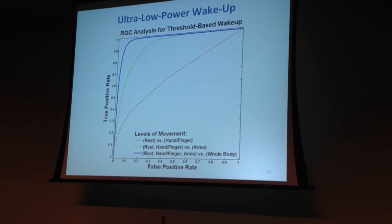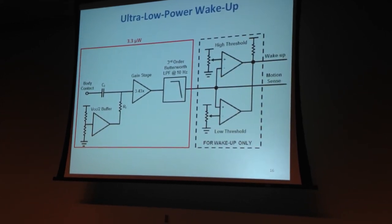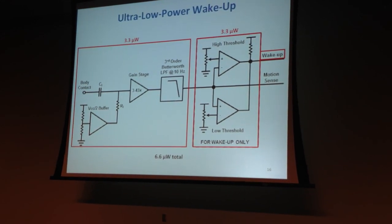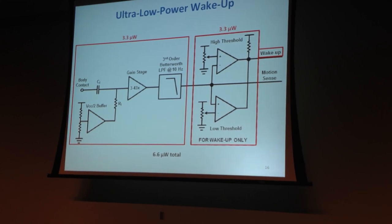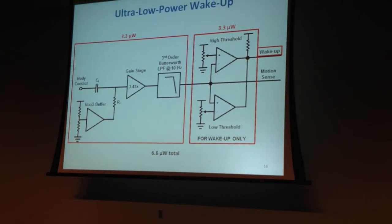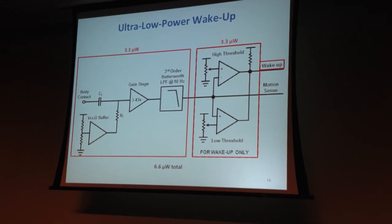Why is a simple threshold on the voltage useful? Consider the hardware required: the sensing front end at 3.3 microwatts, plus two comparators for another 3.3 microwatts — 6.6 microwatts total — gives us a wake-up signal. Imagine an application with higher-power sensors like an accelerometer, GPS, or a wireless transceiver. As soon as the user stops moving, you turn those high-power sensors off. Our wake-up circuit at only 6.6 microwatts tells you when the user starts moving again, and you can set the threshold to the kind of movement you care about — arm movements or walking — making this ultra-low-power wake-up application quite powerful.